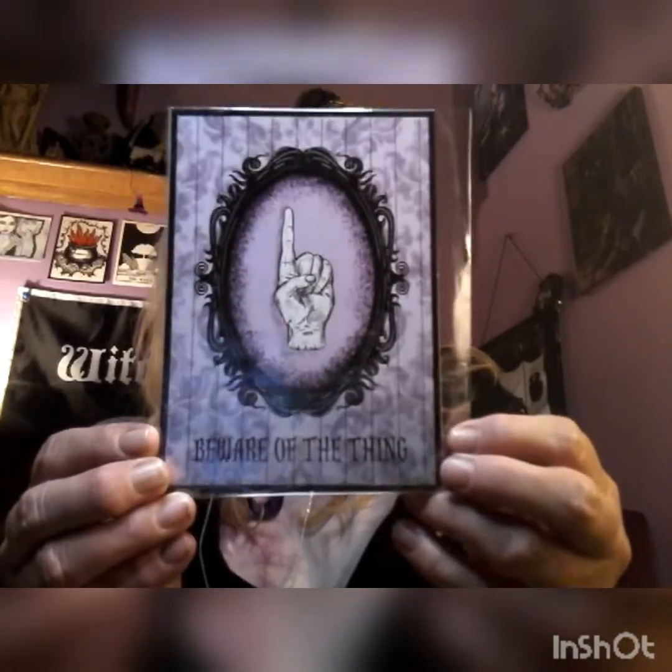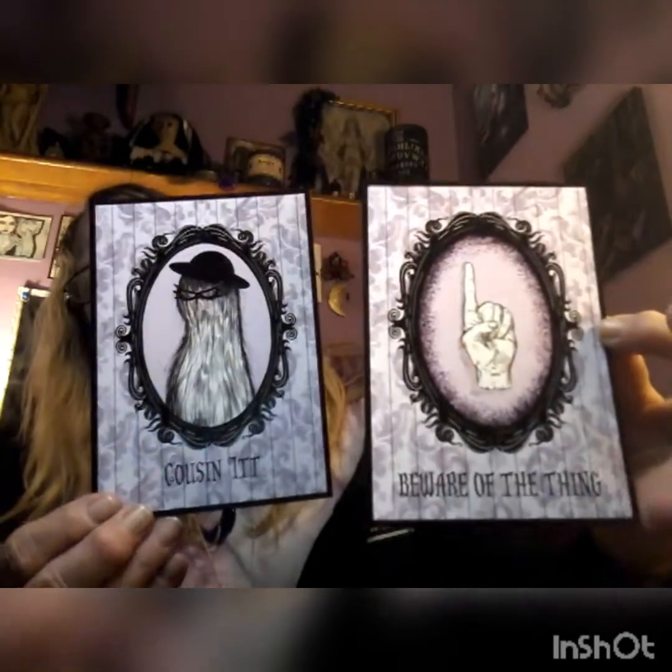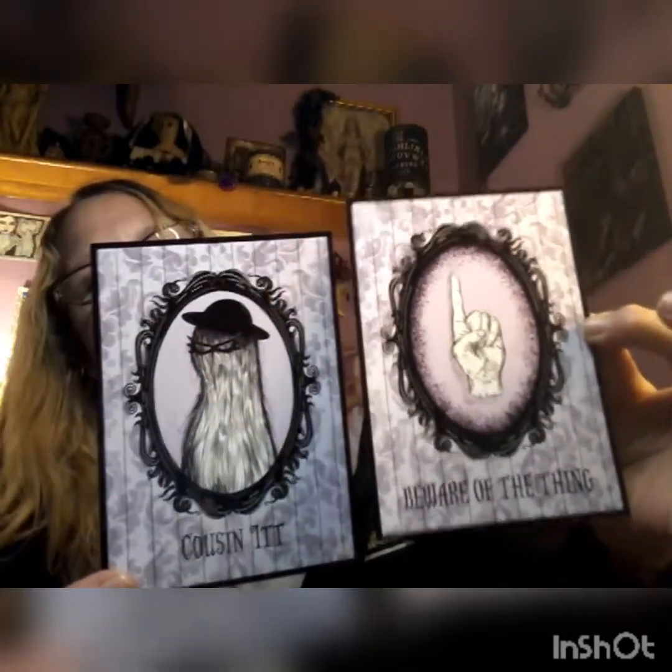There's one more item I almost missed. We got 'Beware of Thing' and this one says 'Cousin It.' I don't know if they're greeting cards or what they are — maybe little postcards. Little art cards. You can put these in a frame if you want. That's what I'm going to do — I'm going to put these in little frames and put them on the wall.